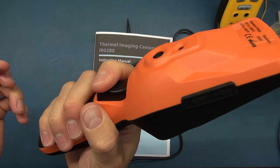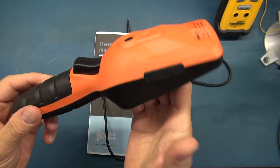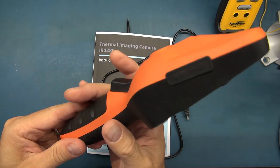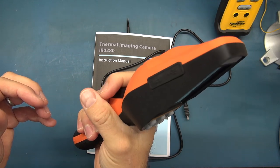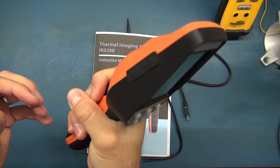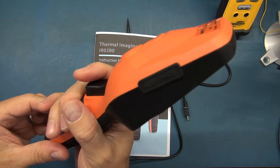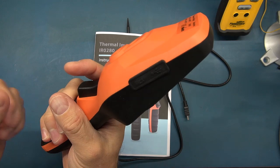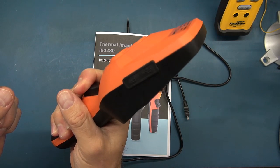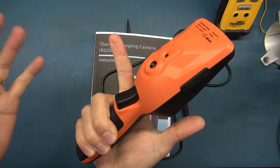The trigger is nice and easy to use. The Fluke VT-04's trigger was very hard to press, meaning you'd almost move your hand when taking a picture. This one is very easy. It does both still pictures in JPEG and BMP, and video — you just hold down the trigger and it records video while you're scanning; when you release, the video stops. Very simple operation.